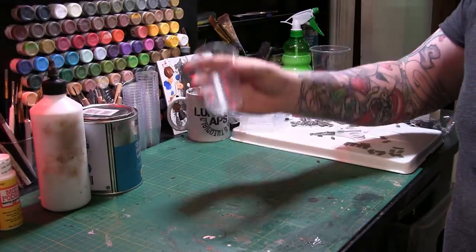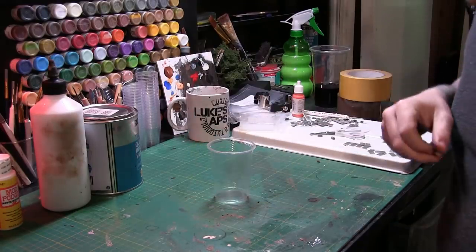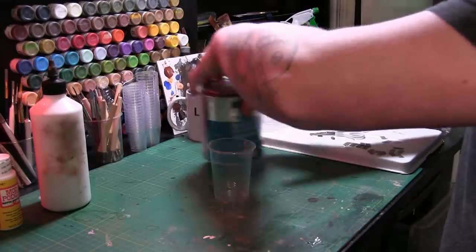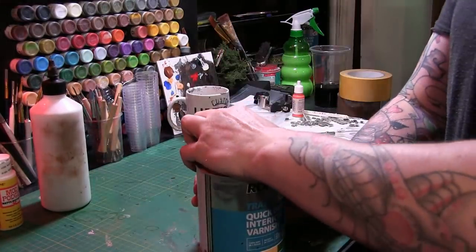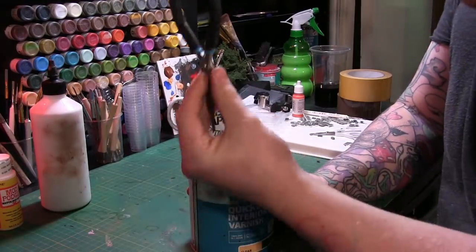So get yourself a receptacle, or a jam jar, just something to put this in where you can seal it. Or get something from the kitchen, just don't tell your mum.